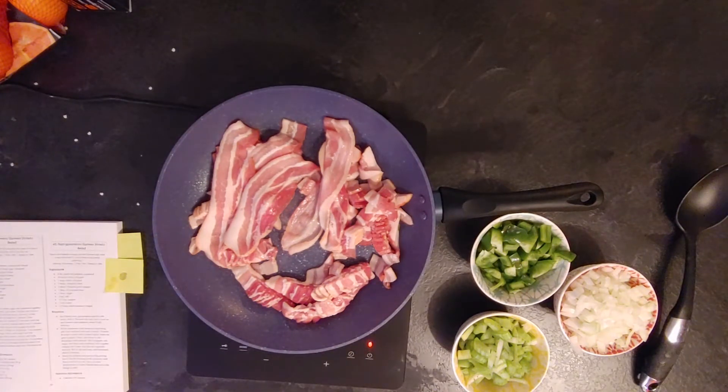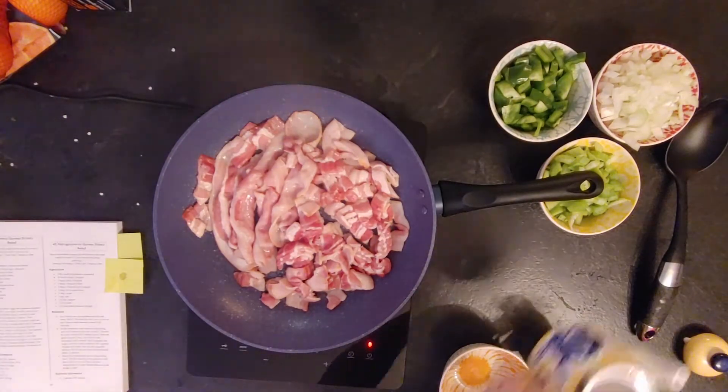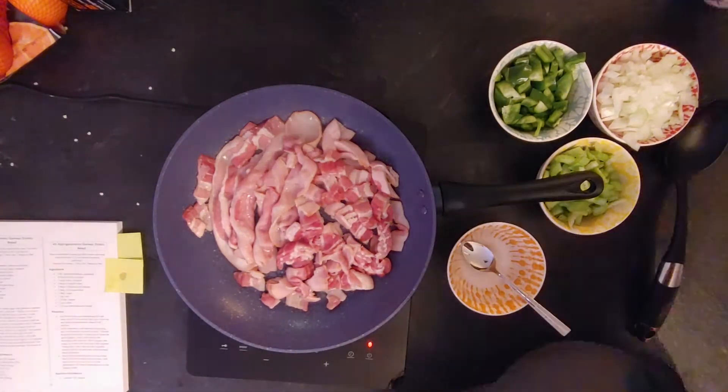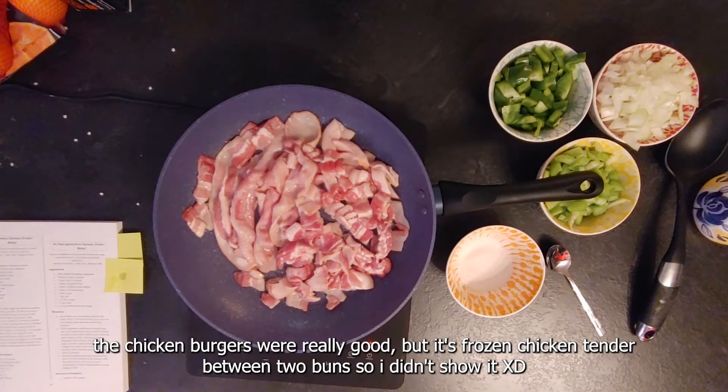I had a few extra slices of bacon so I put some aside for something else, because I was making this alongside a chicken burger. While the bacon was cooking, I prepped the other ingredients.